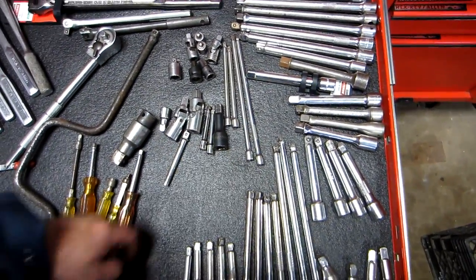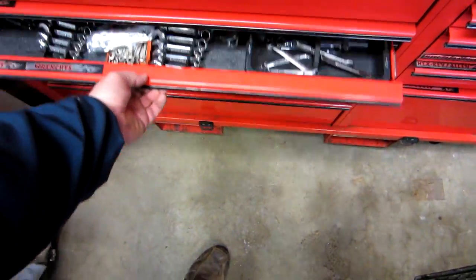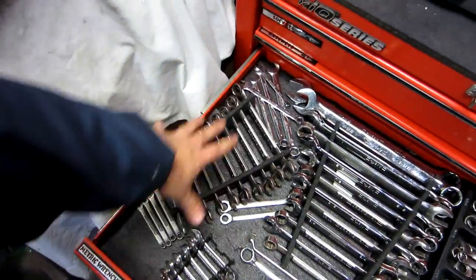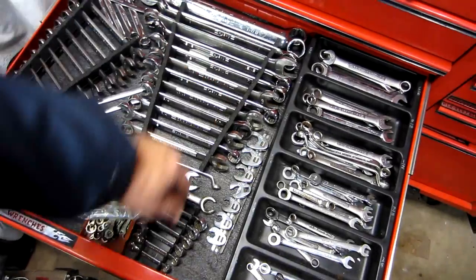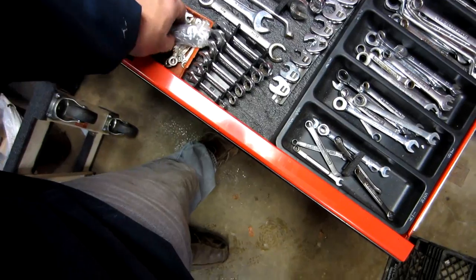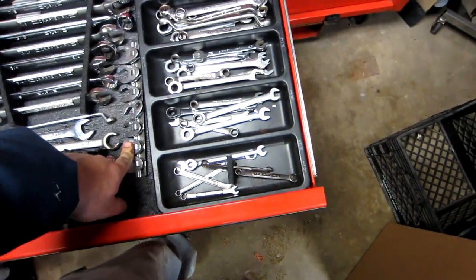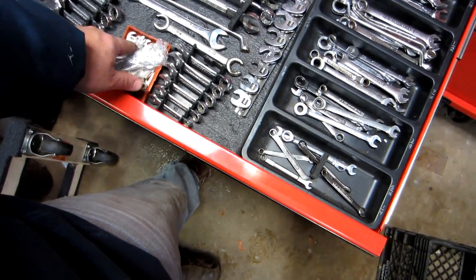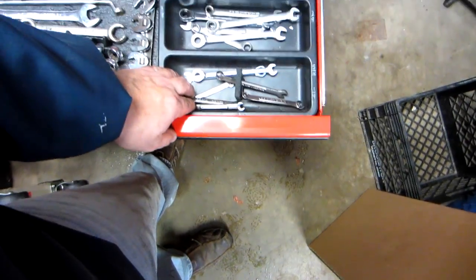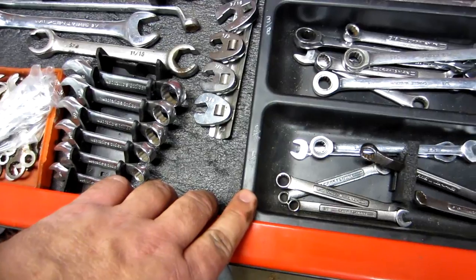Wrenches — metrics over here, standards, stubby standard, stubby metric. I've also got ignition wrenches, which a lot of people don't use anymore, and crowfoot wrenches that I'll use on small engine work.